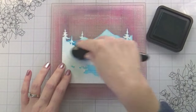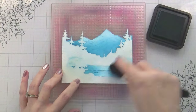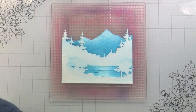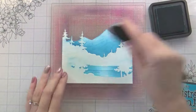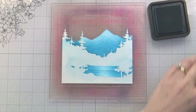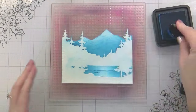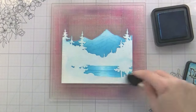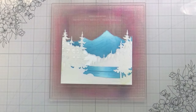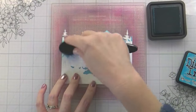Just a note on the ink blending: I am ink blending the mountain darkest on the bottom to lightest at the top. For the lake, I am ink blending it as if it has a center highlight — lightest in the middle with the darker colors on the left and right-hand sides. I also did this twice; I feel like that gives me the best ink blend. For some of the other areas I didn't have to do it twice because they're smaller — this is just the largest expanse of stenciling that I have to do. The smaller areas you can pretty much get really good coverage without having to do it two times.